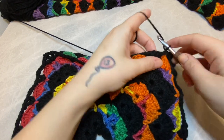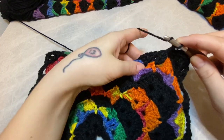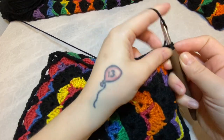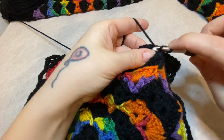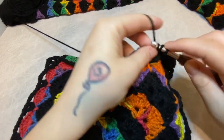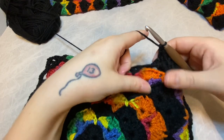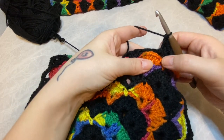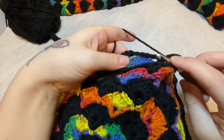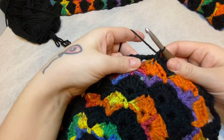We're going to repeat this along. The front V-stitch is one and the back V-stitch is two. Front three, back four, front five, back six. Then on the next shell, count over four — one, two, three, four — insert the hook. On the back, count four, and single crochet both sides together.